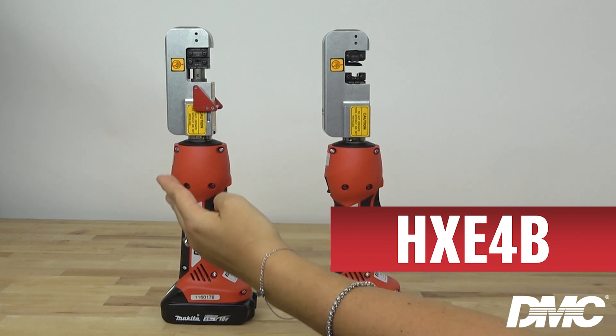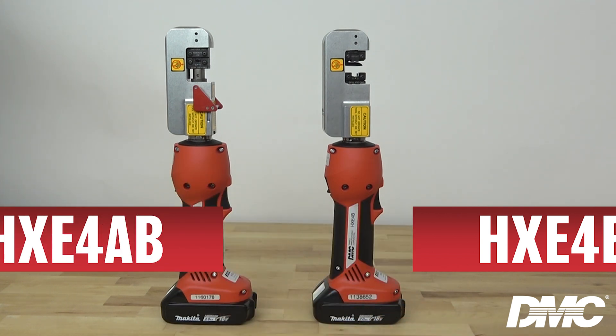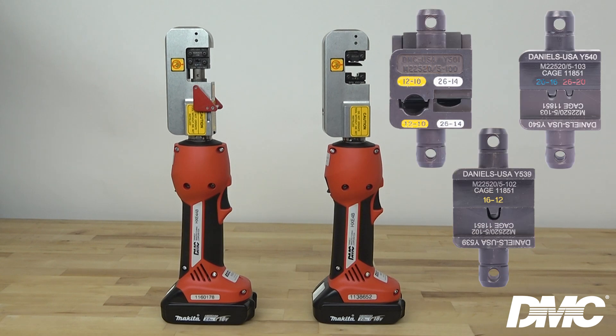The HXE4B and the HXE4AB have a crimp range of 26 to 10 gauge and utilize the same Y dies as the HX4 hand tool. Y dies come in one, two, and three cavity configurations to provide increased versatility.